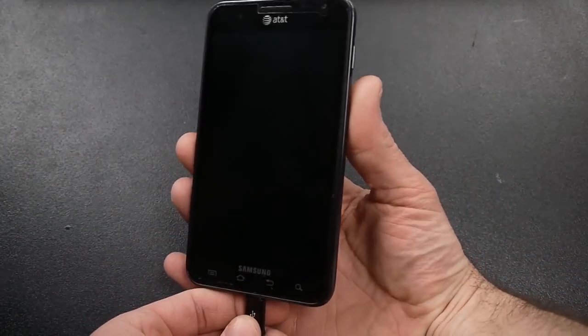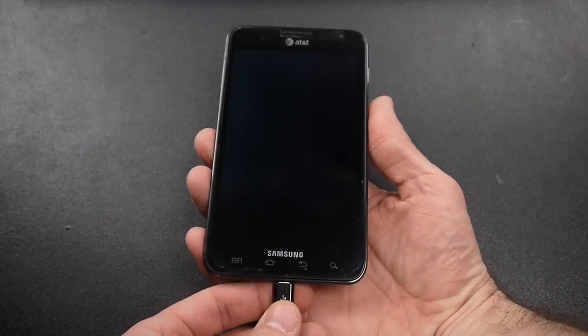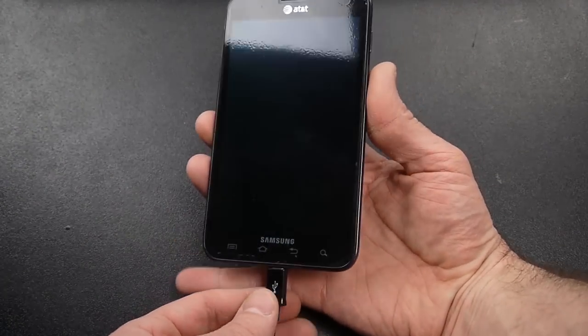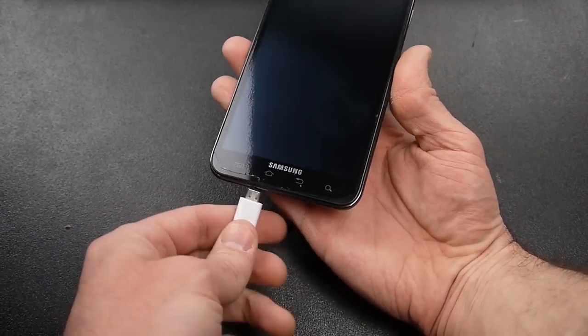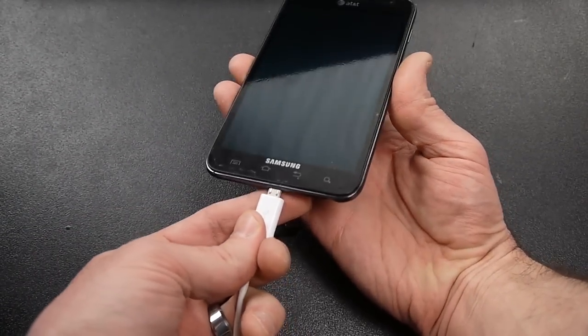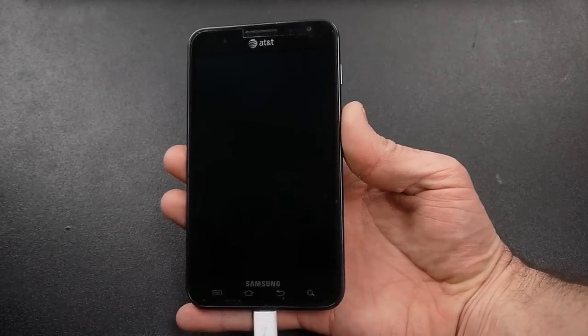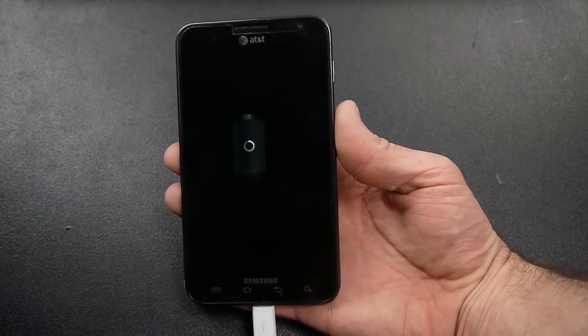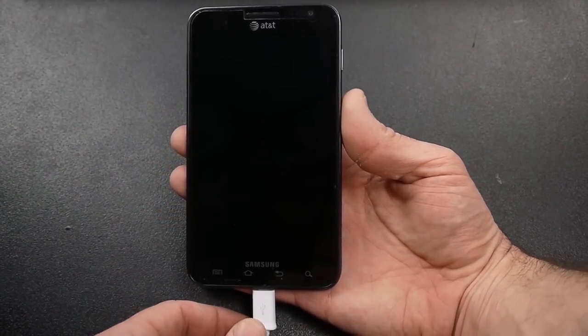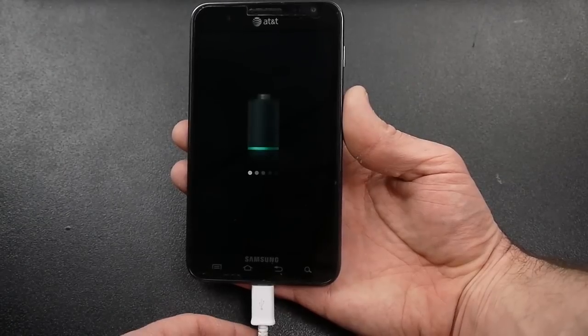In this video today I want to show you how to replace the charging port on a Samsung Galaxy Note. Mine is the AT&T version. You can see the problem is it's charging with one of those chargers but not with the other one, so it was just having some issues with charging. I decided to replace the charging port — you can buy them for a few bucks. I want to show you today how to actually replace the charging port on your Galaxy Note.